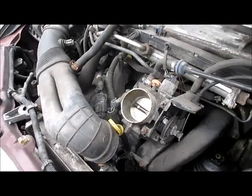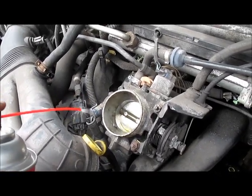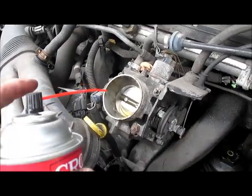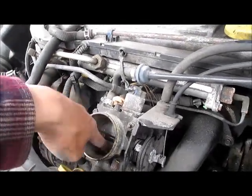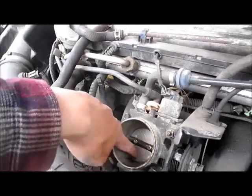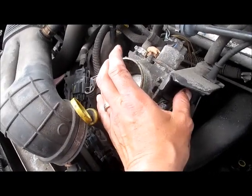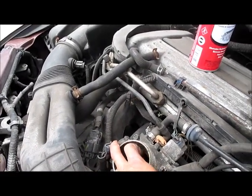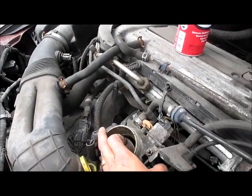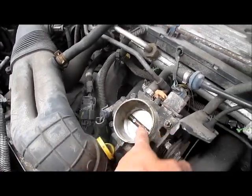So what you do is you spray the throttle body cleaner inside of it. You can do it while it's on the car. I actually use my finger and try to get around that ring that is stuck. With two hands, you hold this open and get that ring off right there on the inside. After you get that ring off really good, it'll work.